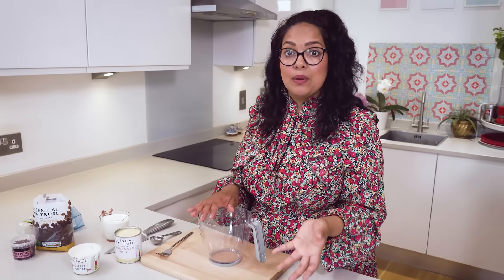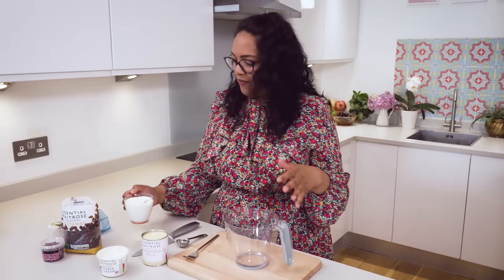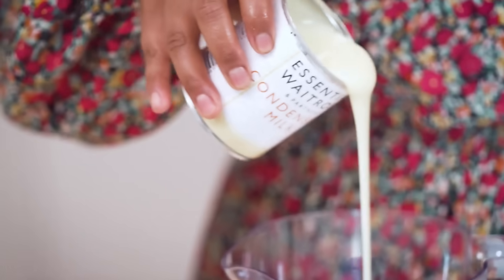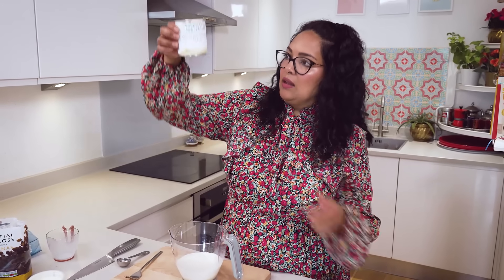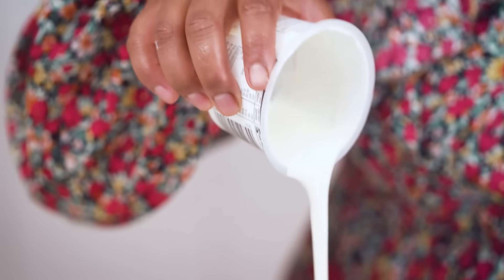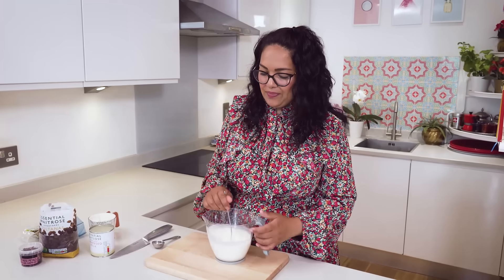Whilst the filo pastry is in the oven cooking, it's time to get the cream mixture ready. You don't need any extra sugar because we're using condensed milk. I've got full fat milk in here, and I'm going to use half a tin of condensed milk which adds that natural sweetness. Then we're going in with our double cream, and once all the liquid is in just give it a little whisk to make sure the condensed milk is thoroughly combined. That's literally all the hard labour - this recipe really is easy.